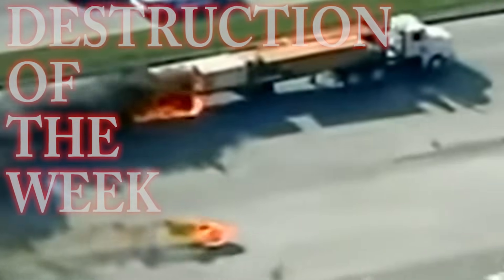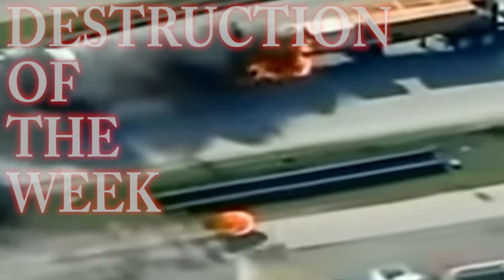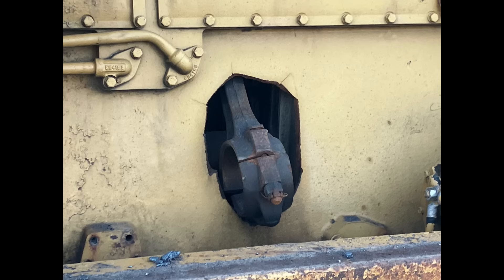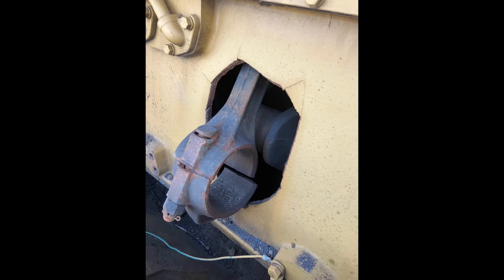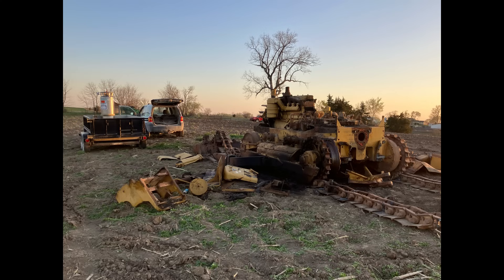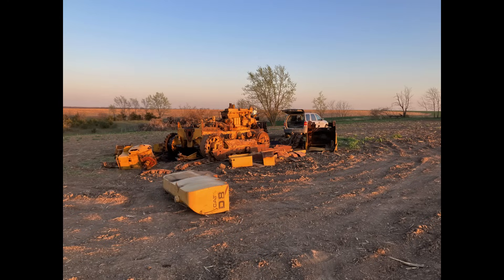How about a little destruction of the week? This week we have an old Cat dozer from Brian. Apparently it threw the rod out of the engine, but the engine kept running — which generally doesn't happen. Somehow the rod cap stayed on the rod, threw itself out of the way, and the engine just kept running. Unfortunately this was the end of the road for this dozer — they tore it down and sold it for scrap. Thanks to Brian for sending the pictures.